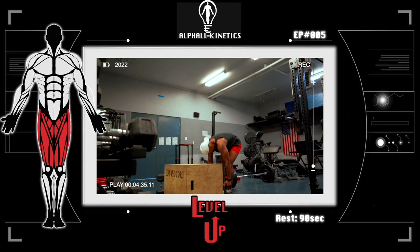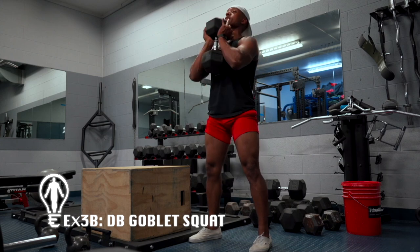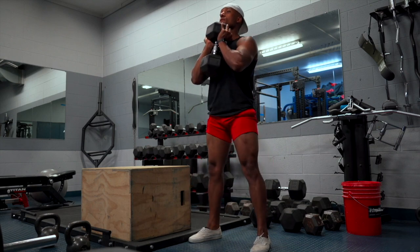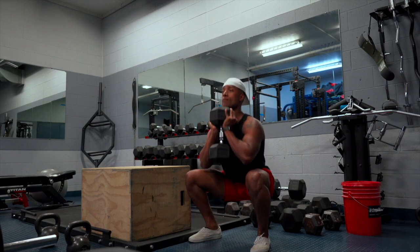After this, we're not going to take any rest — we're rolling right into the second part of the superset, which is going to be the dumbbell goblet squat. As far as foot placement goes, I have my feet placed a little more than shoulder-width apart. Just be cognizant of the fact that the wider your stance, the more you're going to recruit your hamstrings and glutes. It is still a quad-dominant exercise.